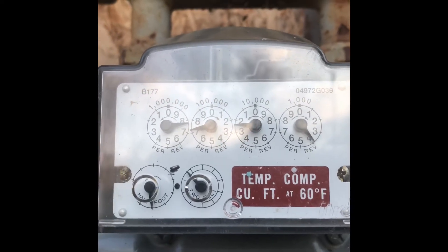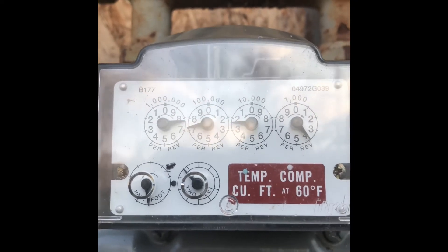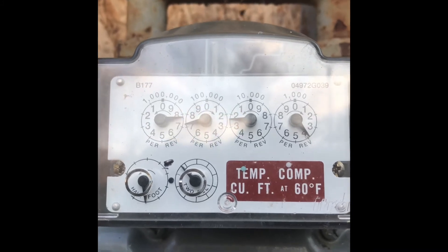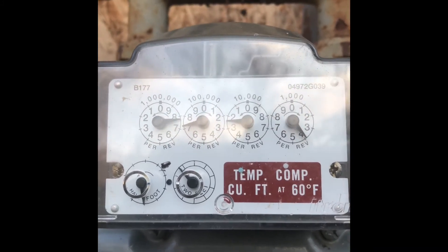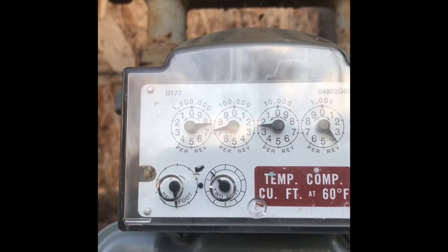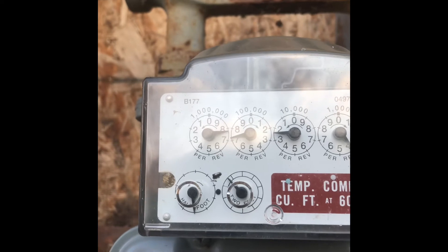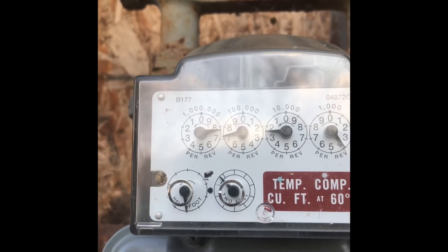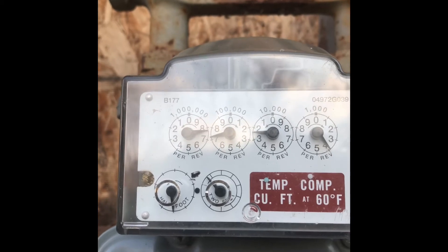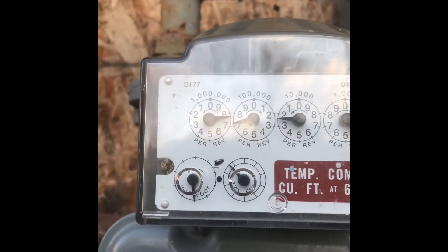You take that number and divide it by 7,200. That will tell you the number of cubic feet used. Then you multiply it by the BTU gas content in your area. Around here we use 1,030. So you multiply the 1,030 by the cubic feet used and that will give you the number of BTUs that the appliance is currently burning.